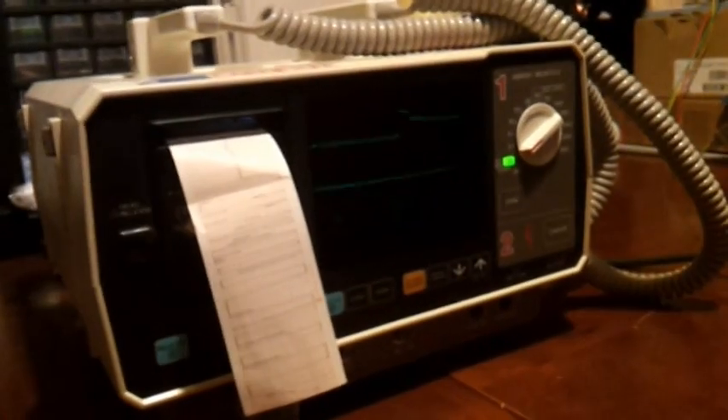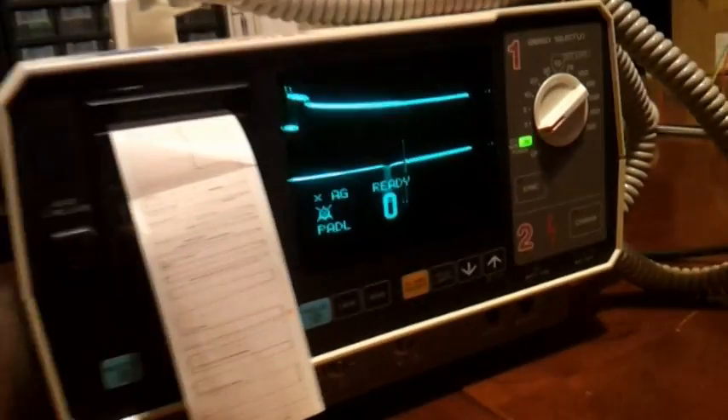Hi everybody. Here we got the Nyholm Coden defibrillator and I'm gonna turn it on. Works as new.